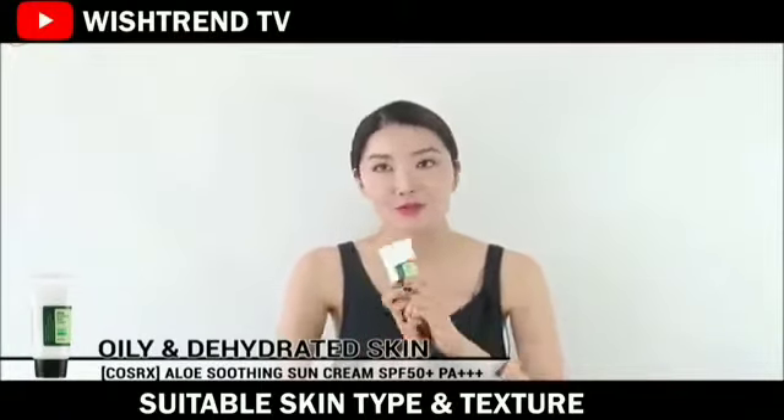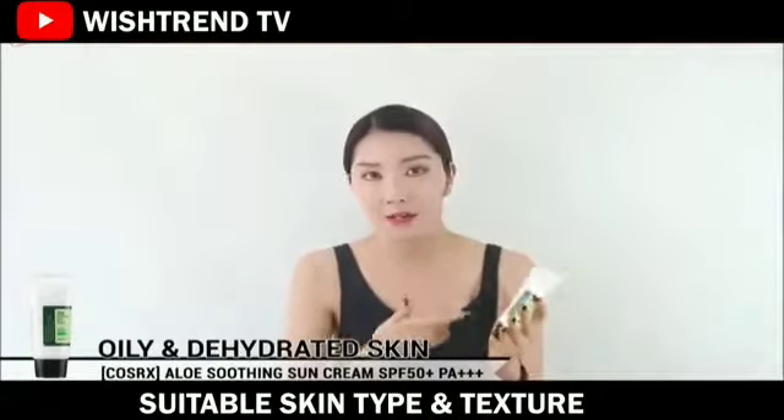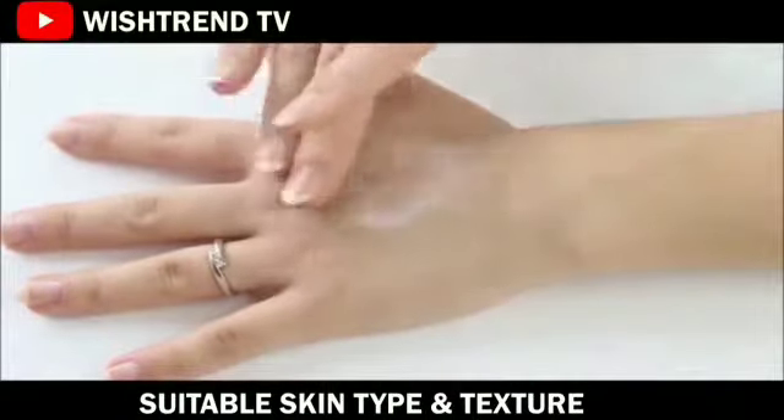It has aloe extracts in it, so it's really high for sun protection. And also it's really great to calm your skin. Not to mention how moisturizing it is — the texture is really really soft, and it soaks in really quickly and really well into our skin.